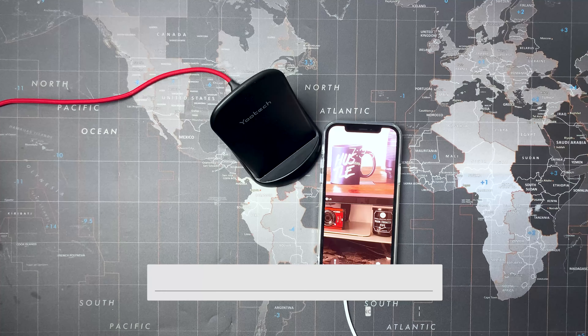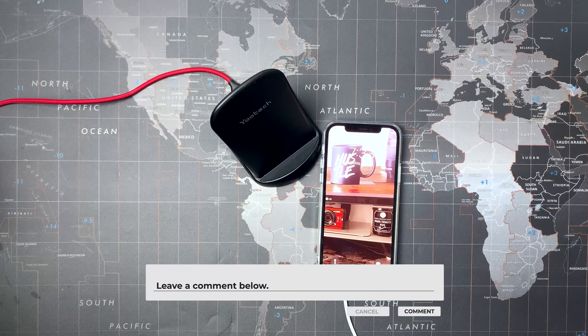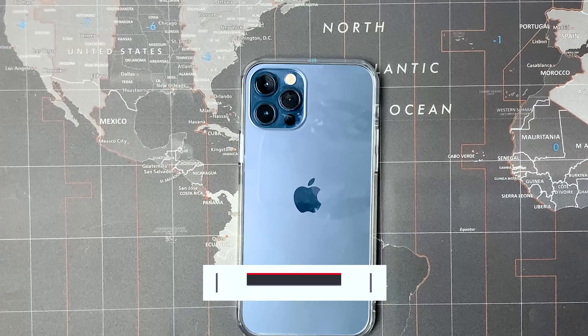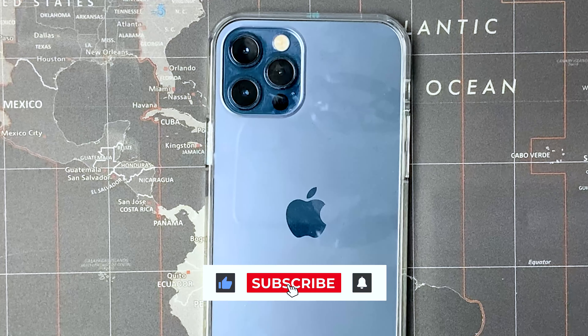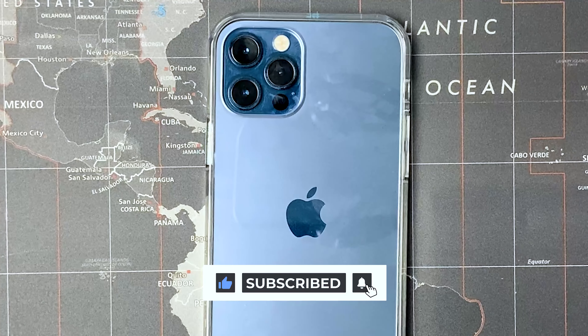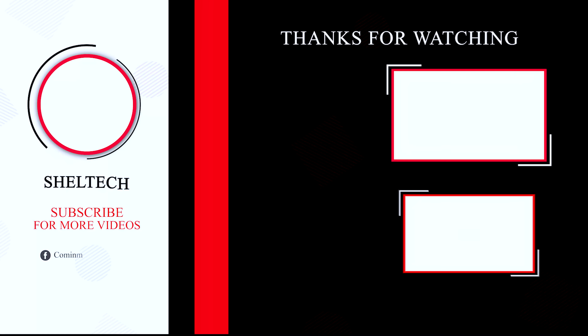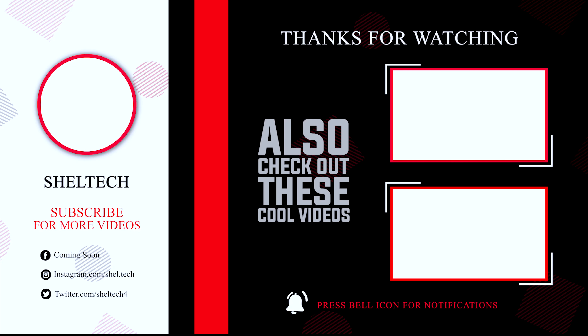So far I love this case for my new iPhone and highly recommend it to anybody who wants to show off the colors of their phone and offer some protection. That was a look at the Syncwire Ultra Rock Crystal Clear Case for the iPhone 12. As always, I'll leave an Amazon link down below where you can pick one up. Any comments or questions about this case, drop them down below. Don't forget to like, subscribe, and check out my other iPhone case unboxings. Thanks for watching.